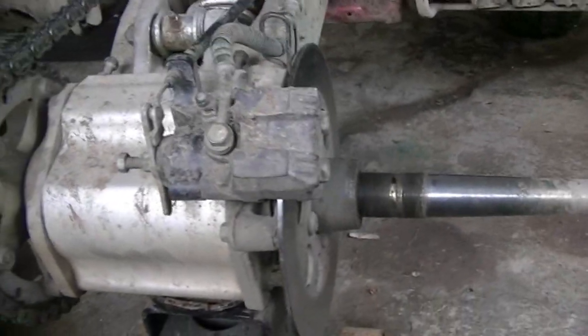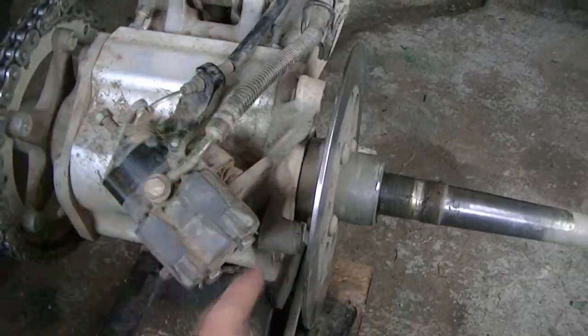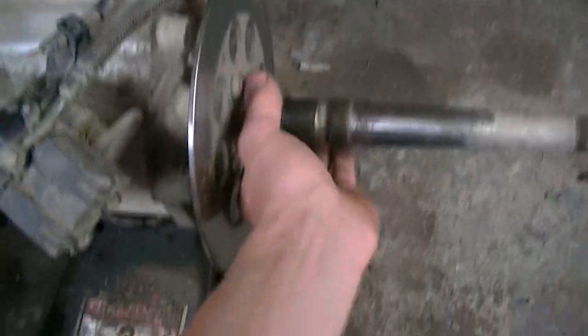Now I gotta take off the caliper. I got that caliper off — it was held on by two bolts, right here and right here. So now this should slide right off.